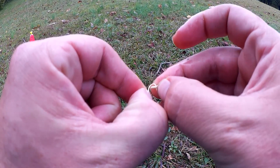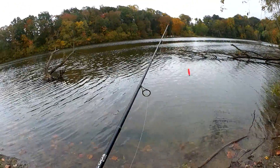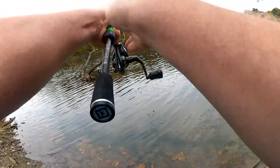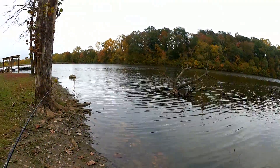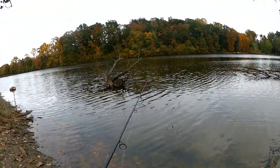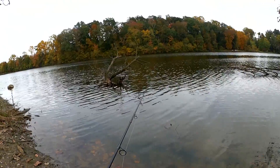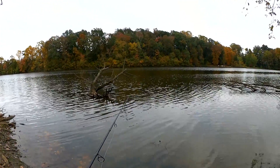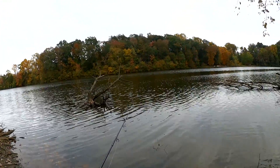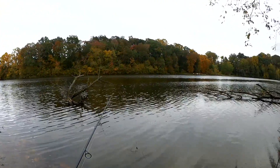These little gulp larvae are doing great. That little thing can catch eight inch bluegill, you just got to find them. Sometimes it's easier to cast past where you want it to land and reel it into the sweet spot. If I tried to cast and land it right there, I'd be in that tree. But I can cast out there and then put my rod out to the side and reel it into the sweet spot.